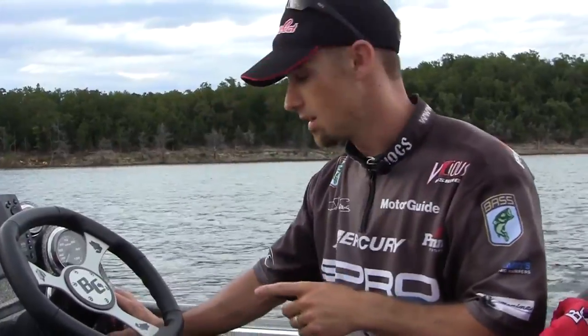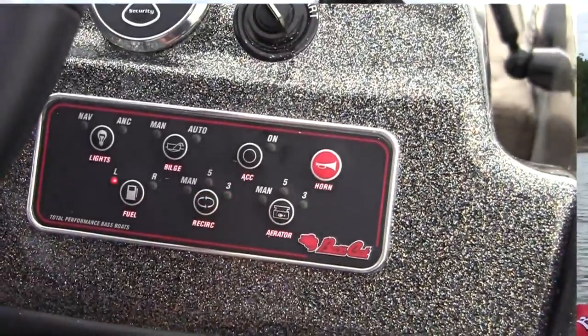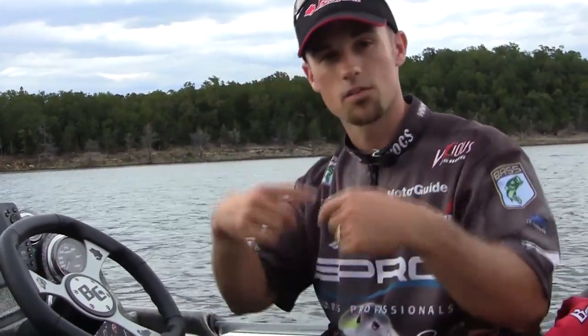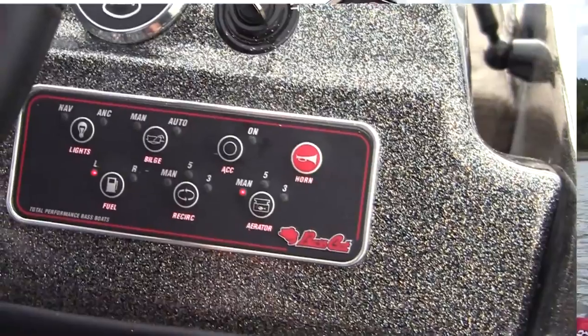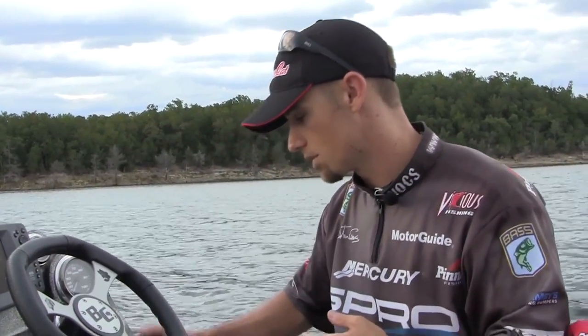Then you've got the recirculate, and the manual five-minute and three-minute functions — that just turns your live wells on. The recirculate just recirculates the water within your live well once there's water in there. The aerator pulls in fresh water from the outside; once you're running down the lake, it's not pulling anything — it'll kick air into your live well tank. There are two different functions, but that's a whole other story about functioning your live wells. Those are the buttons on the touchpad.